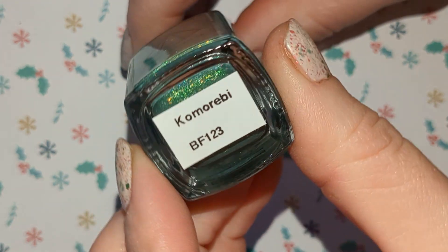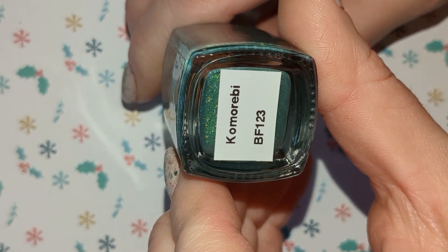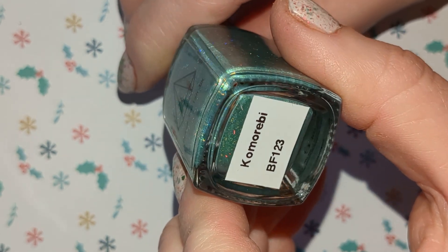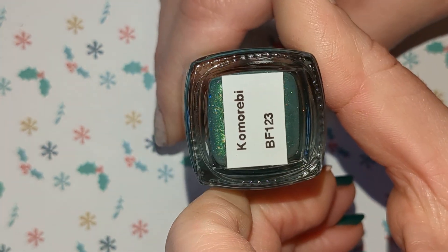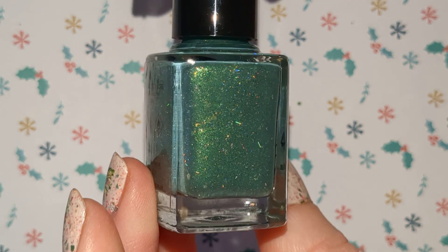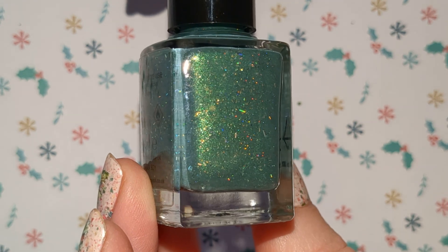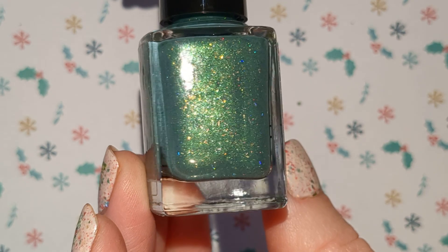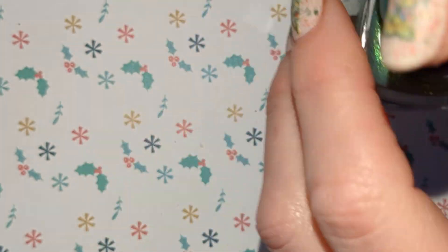I'm not going to say these names because I just don't know how to pronounce them, and I don't know what they mean — I think they've got something to do with weather or clouds possibly. But I will just show you the name so you can see. So this is a lovely sagey green and it has gold flakies and green shimmer in there as well, and a bit of hollow flakies. So I'll have to use this one for Christmas with it being green.